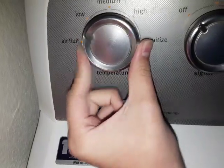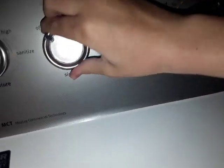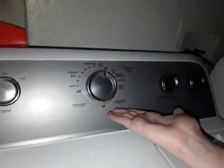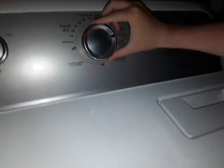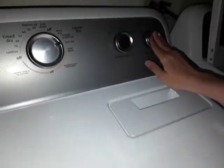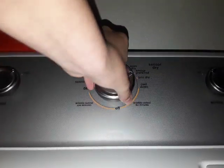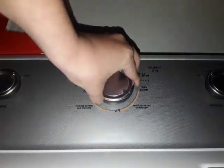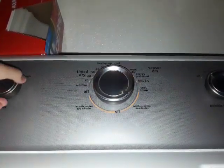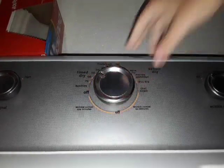Here's the temperature. Here's the signal. My grandma keeps it off because the first time she ran the dryer and it ended, the buzzer was so loud she had to turn it off. I'll demonstrate that for you — press start. Oh my god. Yeah, this is not the best buzzer in the world. My washer plays a song better.